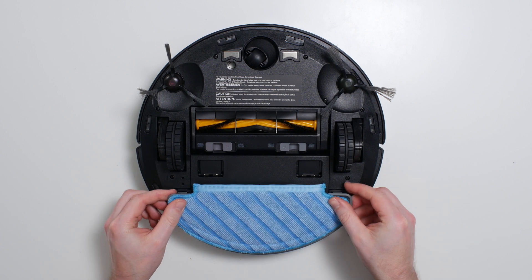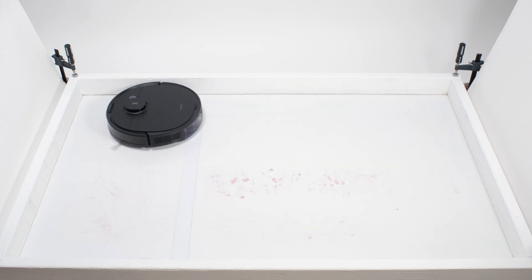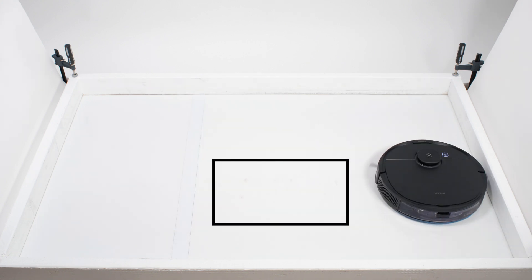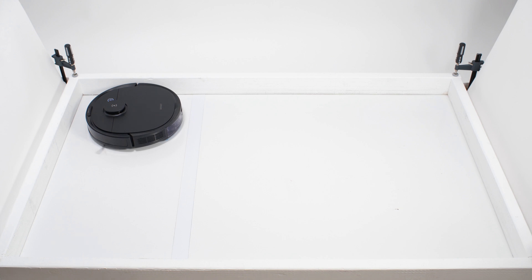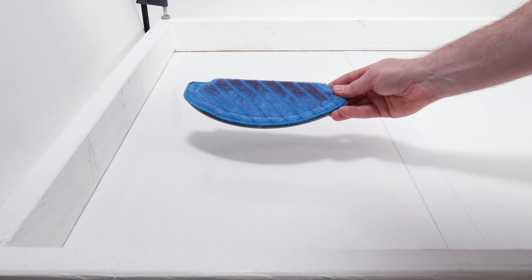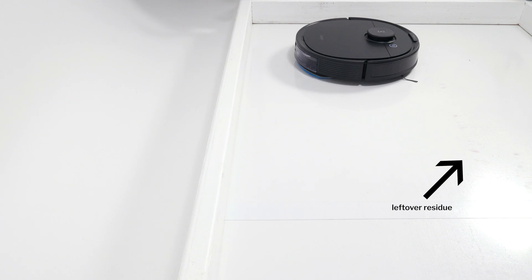The N8 Pro does come with a mop attachment, and so we tested how well it can mop. In our mopping test, it took two cleaning cycles to get a proper cleaning of the whole test surface. After the first run, a few stains were still visible, so we ran the robot again. Inspecting the mop after these tests, we found a concentration of the dried-on grape juice it picked up toward the top portion of the mop. This indicates the robot wasn't applying equal pressure across the whole mop during cleaning, which is likely why it wasn't able to get a perfect clean after one run — it was working with very little mopping surface area.